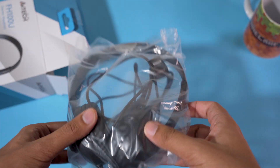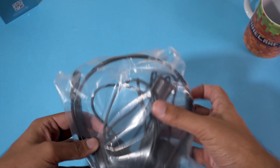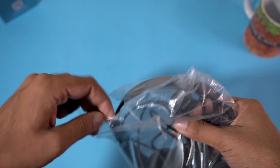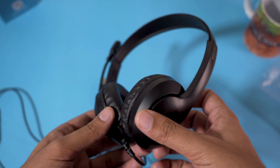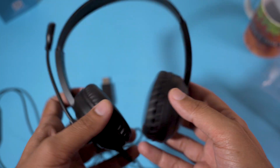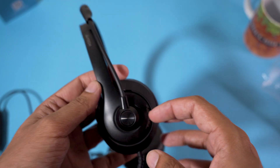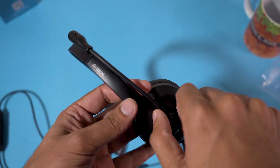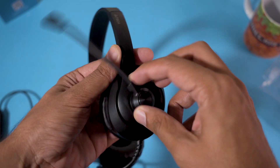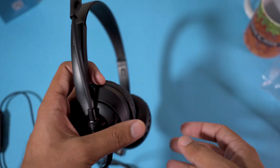Inside we have the headset and that's all in the box. Here we have our A4Tech headset — they are fully made of plastic, which is why they are lightweight. They have a matte black finish. Here we have the unidirectional mic, which you can rotate this way or that way, whichever suits you best.